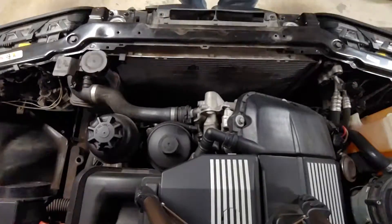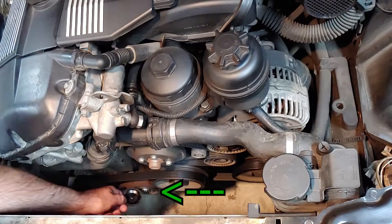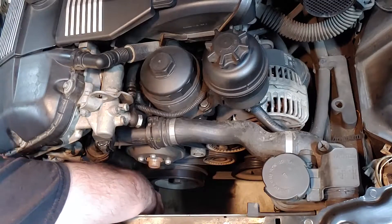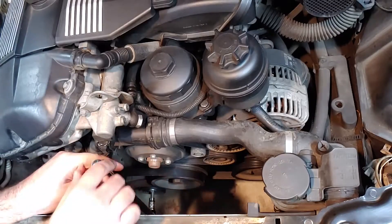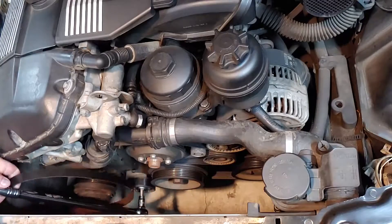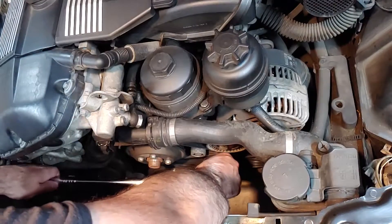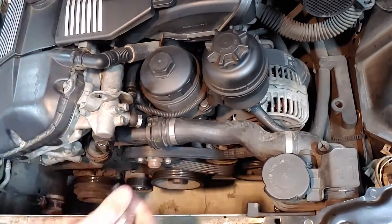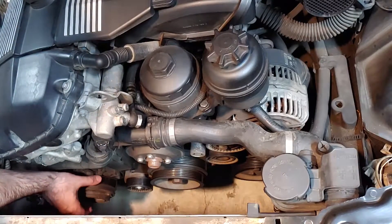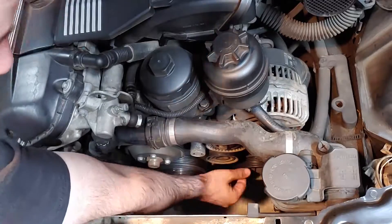Now we have access to the belts. Use a small flathead screwdriver to pry off the plastic cap on this tensioner pulley. Insert the T50 Torx socket into the front of the pulley and turn it clockwise with a breaker bar to remove tension on the belt so it can be removed. You'll see later that I shouldn't have removed the main belt yet, so skip this step for now. Whenever the belts are off, it's a good idea to check all the pulleys to make sure they're spinning smoothly and quietly — inspect or replace any pulleys or accessories that are loose or sound rough.